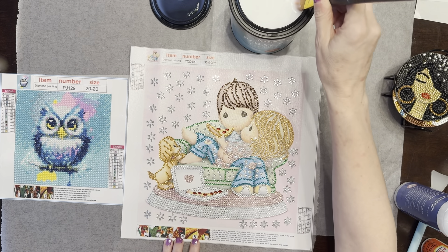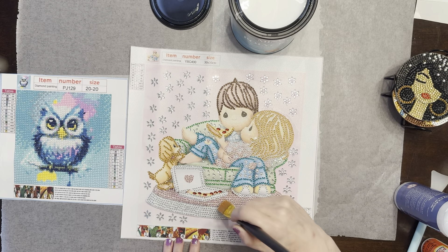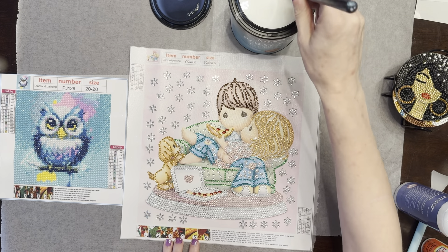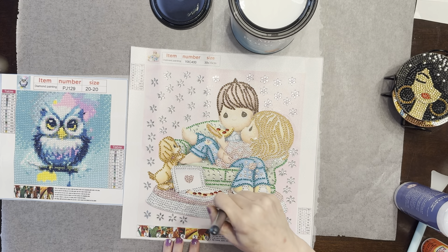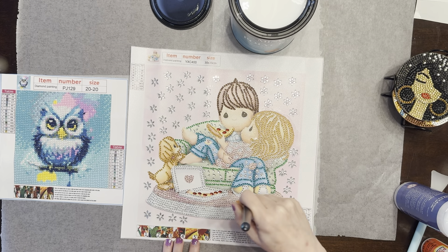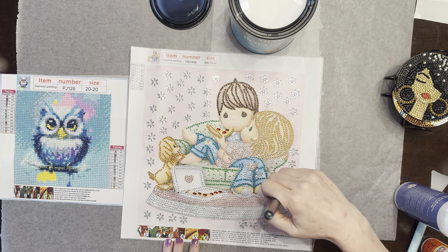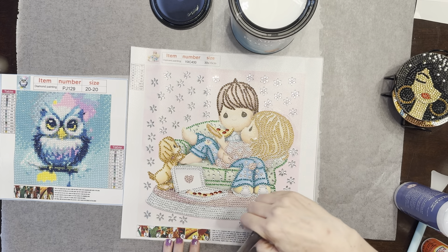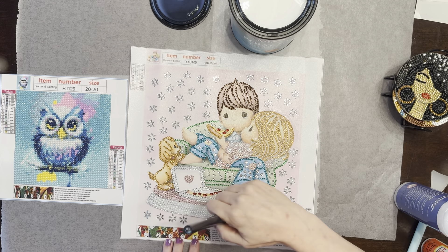You just want to go slow. You can use your roller to make sure all your drills are down — I'll show that on the owl canvas. Just be careful it doesn't clump. I've actually done it where I was in a hurry and it left something like bubbles, and I don't know why I was in a hurry because I wasn't going anywhere.